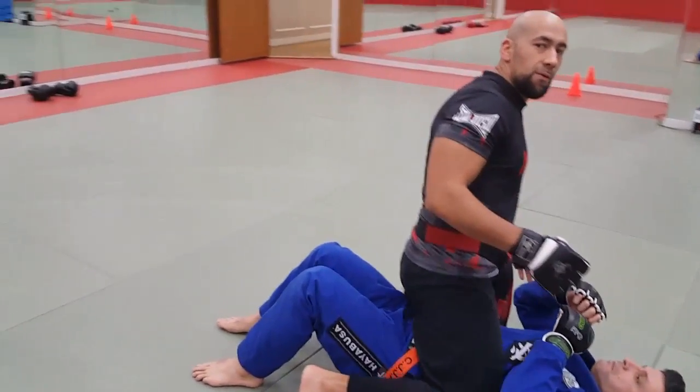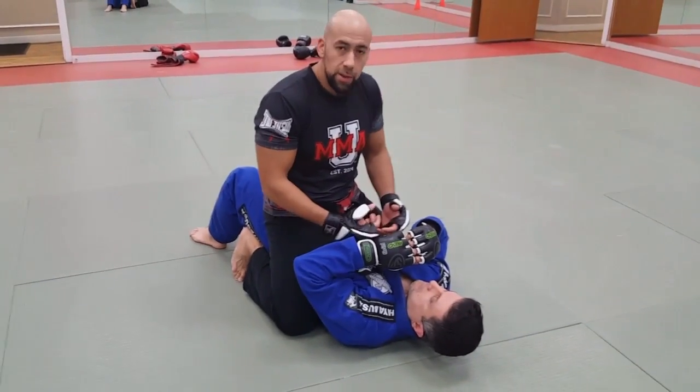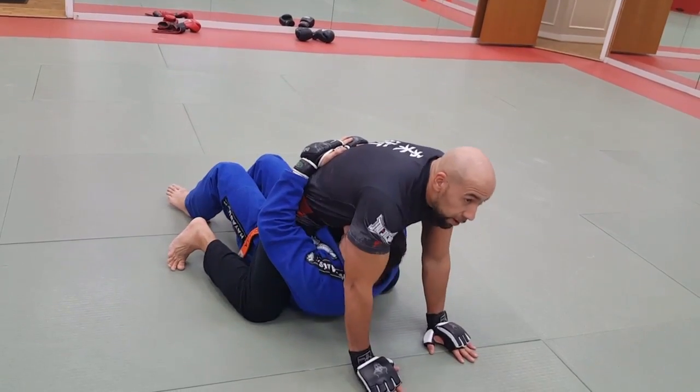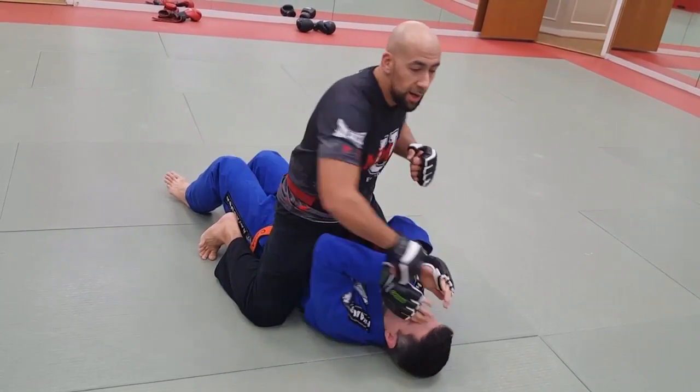My suggestion from this position: being fancy is cool, but right now I want to end the fight. So if I'm doing this and I want him to posture up, or he does posture up, always think — push the head down and continue to finish the guy.